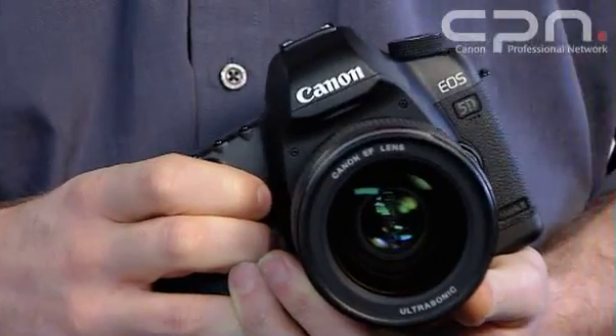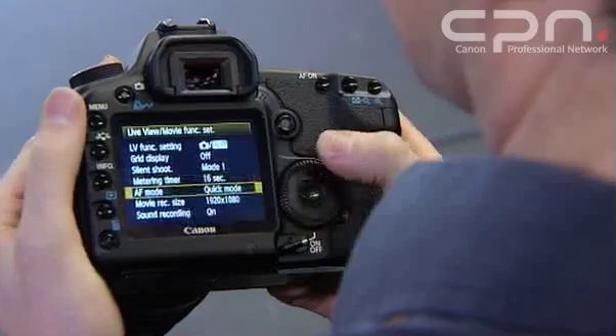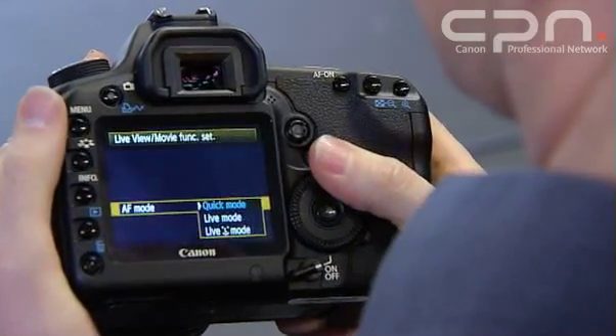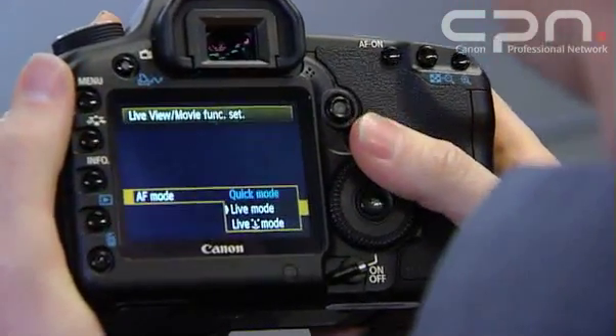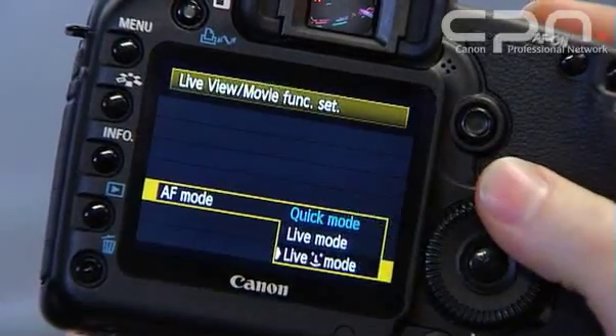It also takes advantage of some new Live View autofocus functions. There are three AF modes in Live View now. We have Quick Mode AF, where the camera uses its own autofocus sensors. There's a Live Mode AF, where it performs a contrast-based autofocus detection from the sensor. And there's the Live View Face Detect autofocus, where the camera will focus and track a face within the scene.